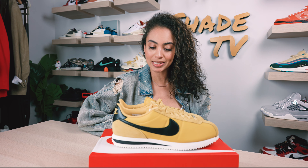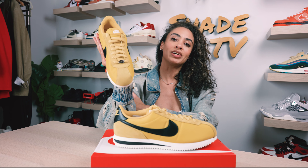Welcome back everyone to another episode of Shade TV. My name is Marissa Hill and today we'll be unboxing a women's exclusive — the Nike Cortez silhouette in the beautiful vivid sulfur colorway. Let's take a quick sneak peek.